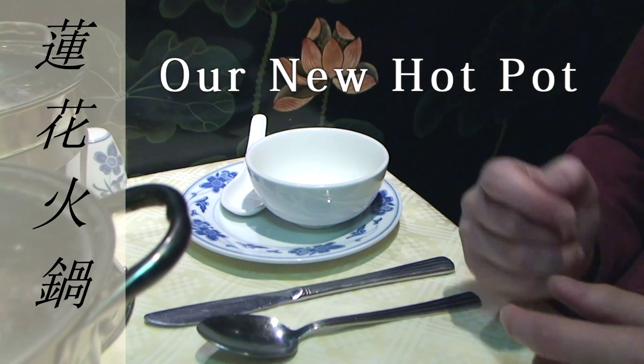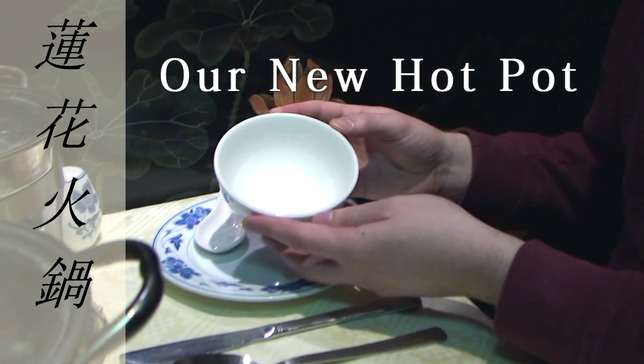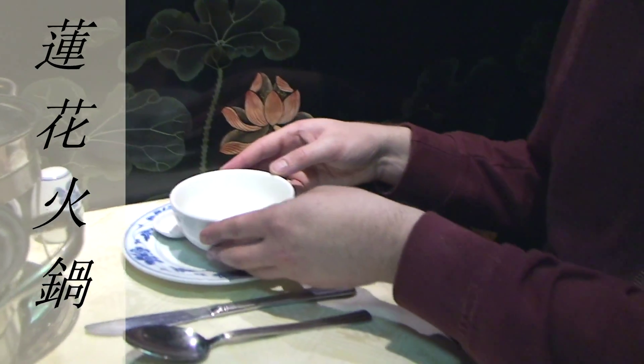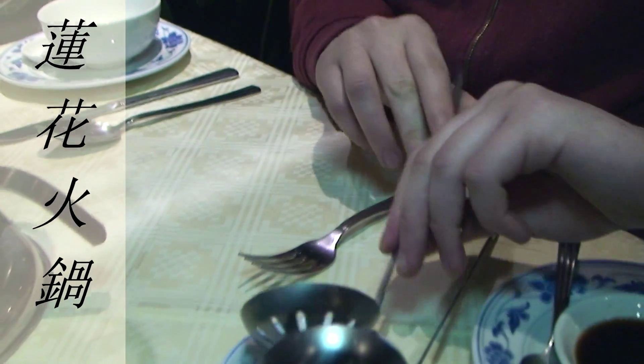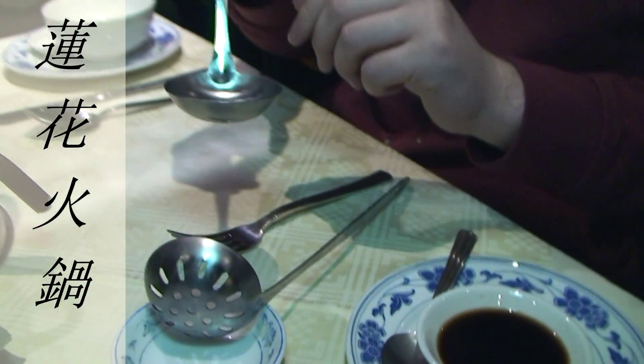Before we begin eating, let me show you the items you were given. A bowl for the broth and the food, a strainer to pick up the food within, and a ladle to pick up the broth.